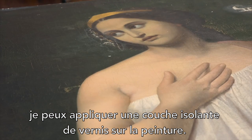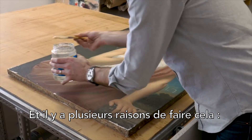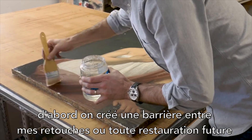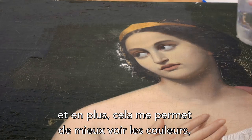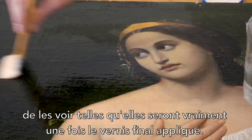With the fill-in medium dry, I can apply an isolation layer of varnish to the painting. There are many reasons to do this: among them is to provide a barrier between my retouching and any future work and the original painting, and it also allows me to see the colors better and see them as they will look once they're finally varnished.